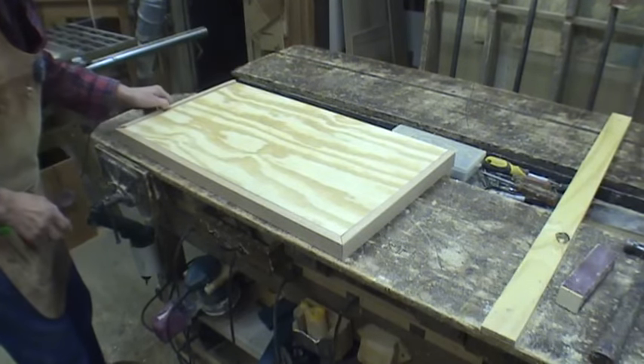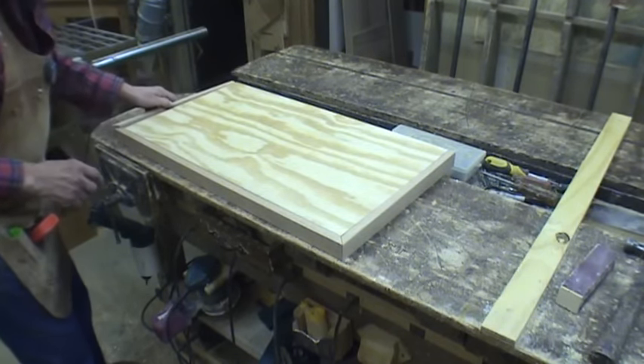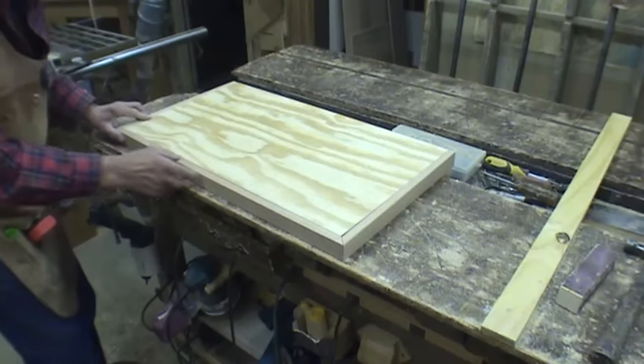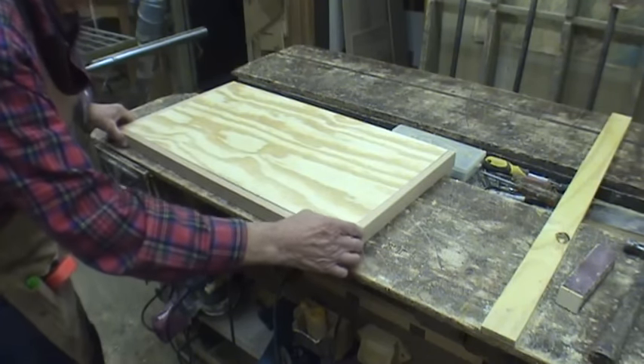So I'll take these and glue them, glue them up and put them on, and I'll put the laminate top on there.